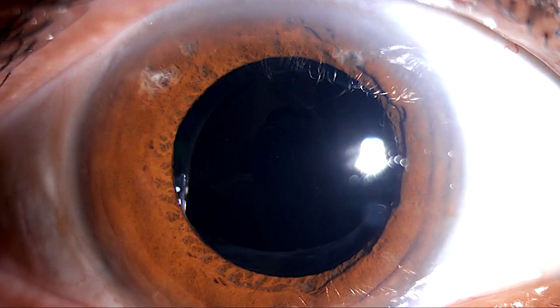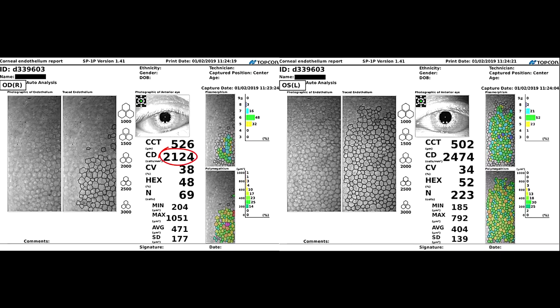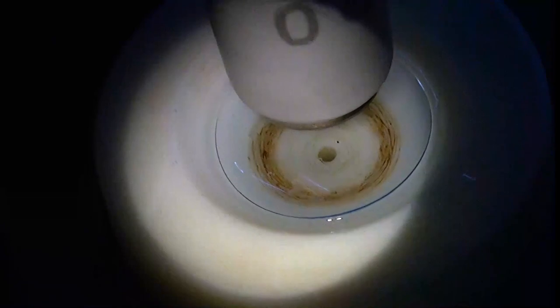This is how the eye looks 2 weeks post-op. The cornea is clear and the vision was 20/20. The endothelial cell count shows a 15% drop compared to the other eye at 3 months.